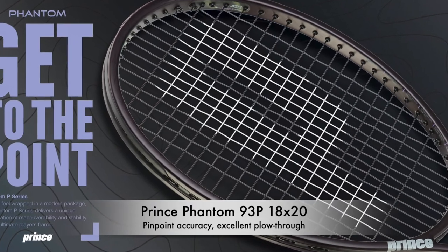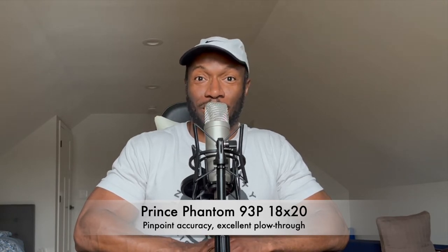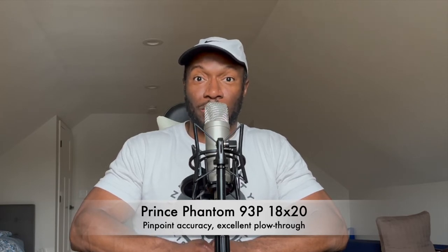The next racket is the Prince Phantom 93p 18 by 20 2020 version. I have to say, Prince — well done. This is a very solid racket. It reminds me of the guy at the tennis club who just stays in one spot and hits flat winners to corners, bang after bang. That's what this racket is: so precise and penetrating. Where you swing, that's where the ball goes. I had a lot of control with it, but for me it was just a little too much control. I feel they could have opened it up — maybe a 16 by 20 pattern — but if your game is all about flat laser shots, this would be the racket to use.